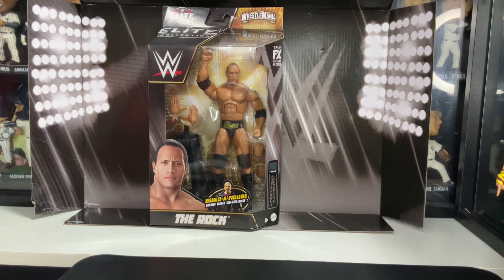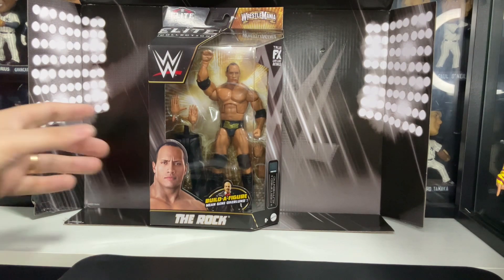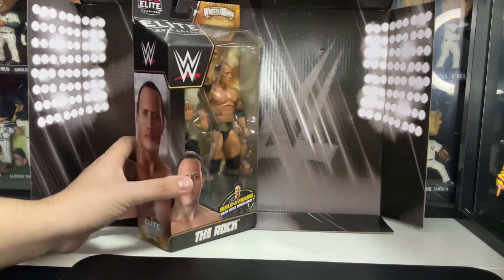As you can see, this was The Rock when he went against Hollywood Hulk Hogan at WrestleMania 18. This is also the BAF figure from Me Gene Oakland.